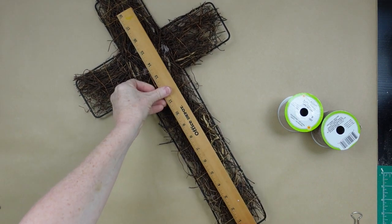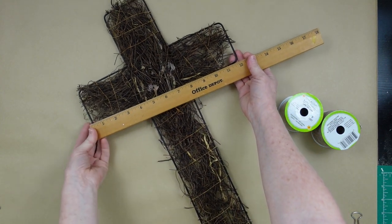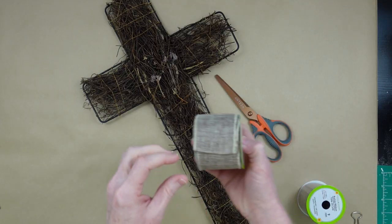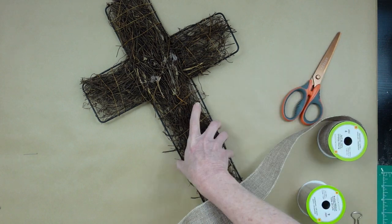We're going to start off with this cross. I got mine thrifted, but you can definitely get the wire ones at Dollar Tree. I'm going to show you how to do it if you have this kind. It's about 20 by 12. Then I'm going to take some burlap — just plain burlap ribbon from Dollar Tree.